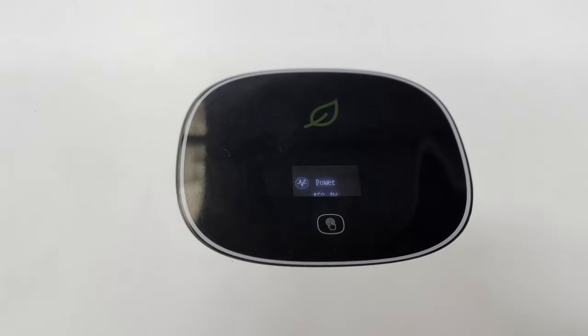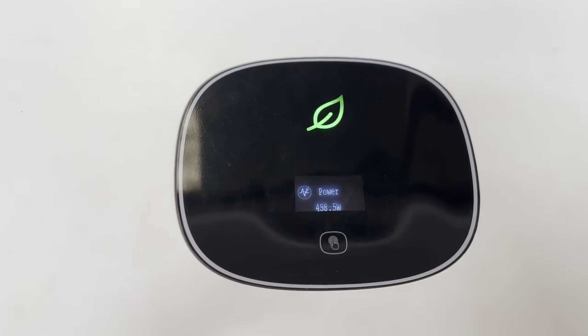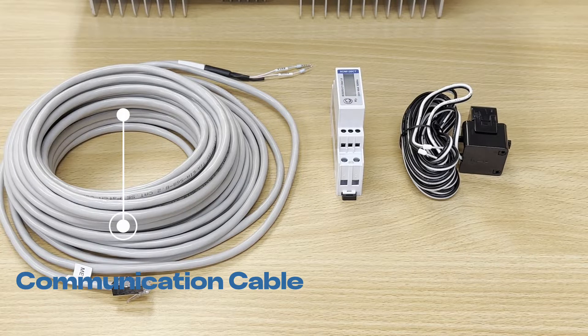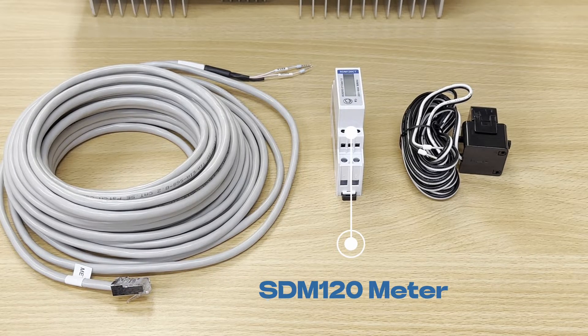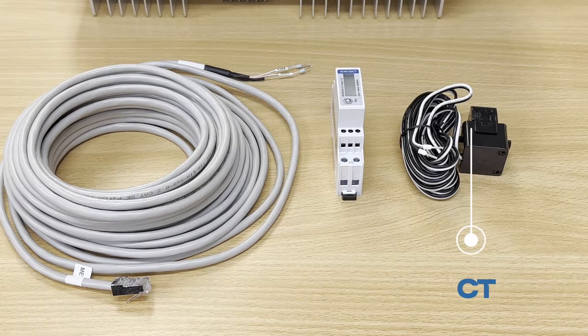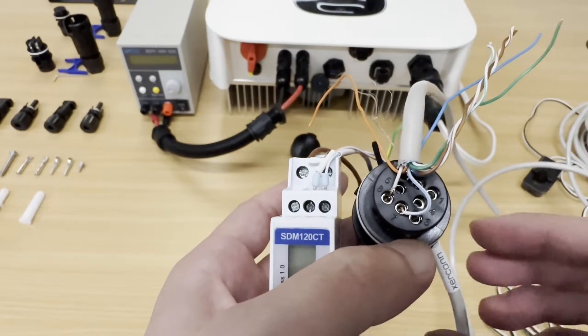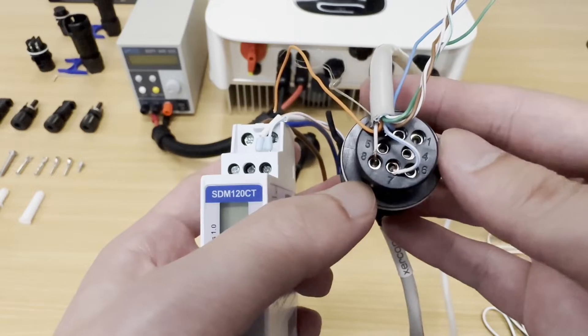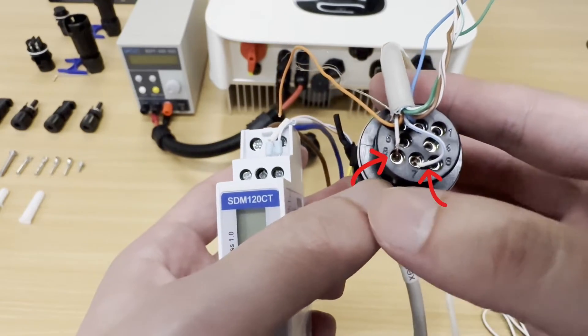If you are using the E-Strong SDM120 meter, from the meter box you will see there is a communication cable, an E-Strong SDM120 meter, and also a CT clamp. For the cable connection, one end connects to the SISCON plug of the inverter while the other end goes to the meter.